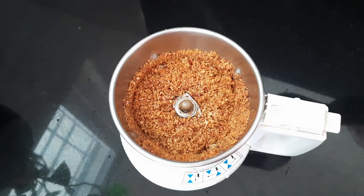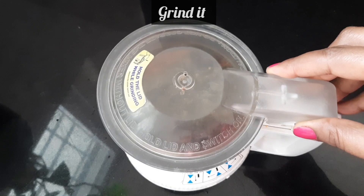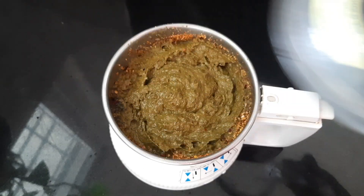Now the cooked dish is ready. Adjust the seasoning as needed. Grind it a little bit more to get the right consistency.